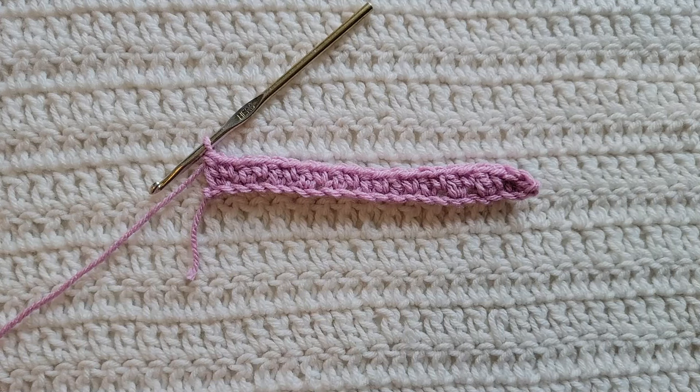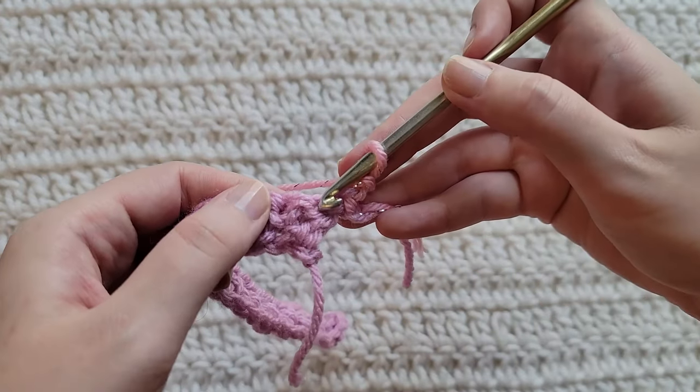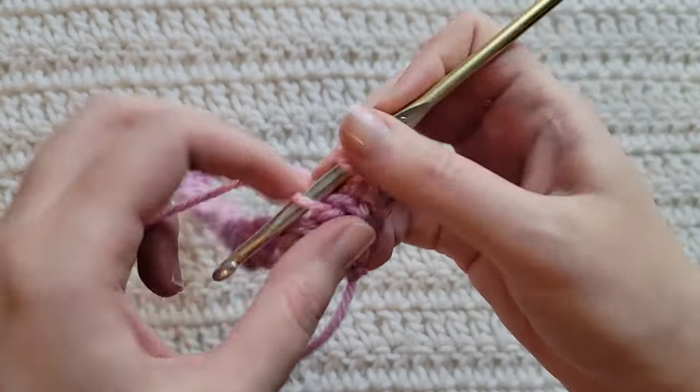And that's how row one is looking. To start row two, make one chain. Into the first stitch of your row, make one single crochet.